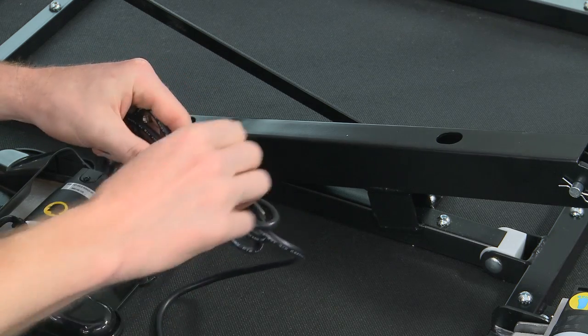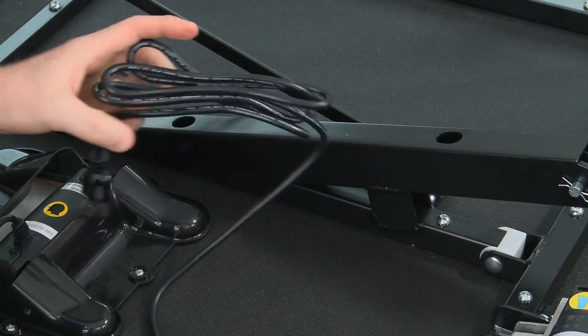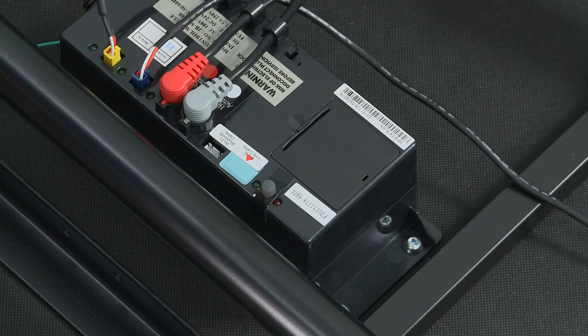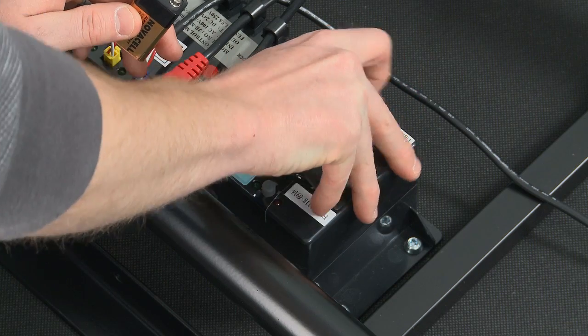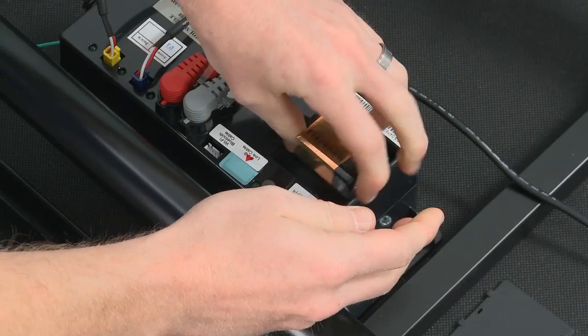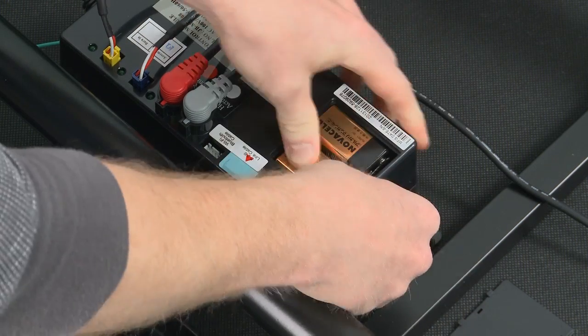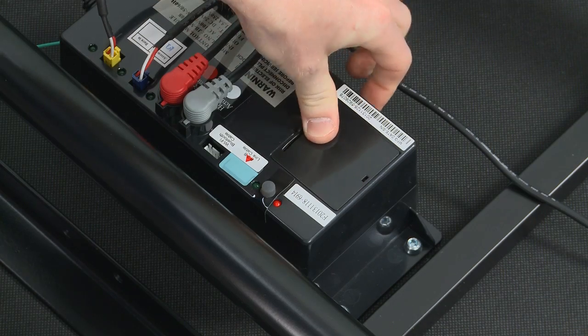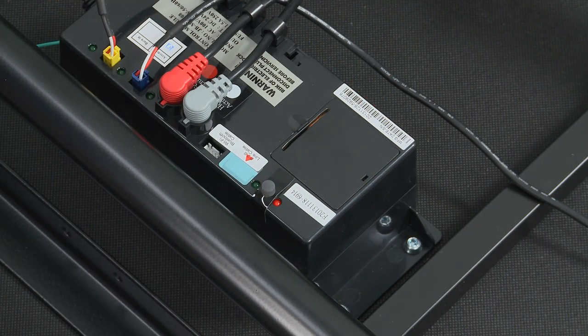Remove and extend the power cord from the frame. Please make sure that power cords don't interfere with any adjustable foundation mechanisms. In the event of a power outage, the adjustable foundation has an emergency power-down feature. Open the battery cover on the control box, install the two alkaline 9-volt batteries, and replace the battery cover to activate the power-down feature.